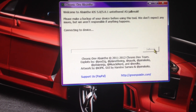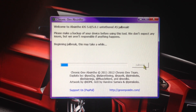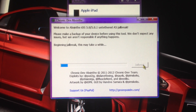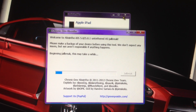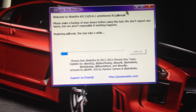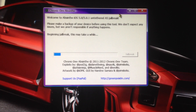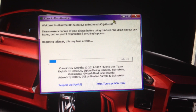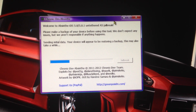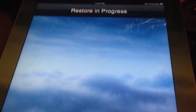All you have to do is hit the jailbreak button, plug your iPad back in, and wait. You'll see restore and progress on your iPad or iPhone.